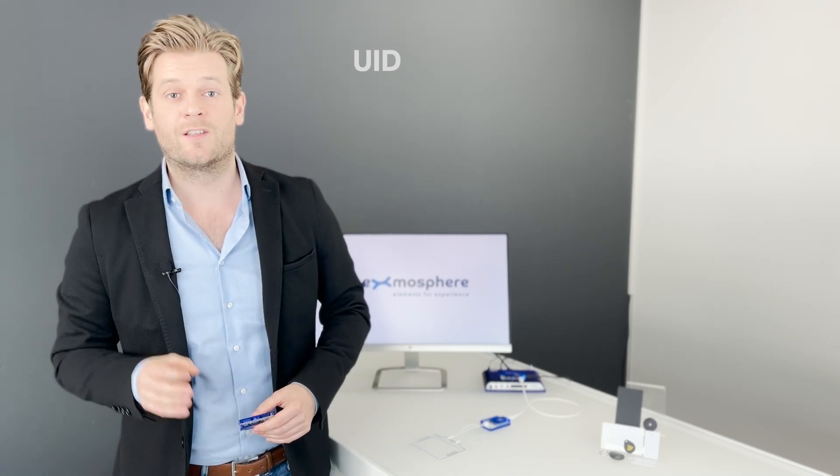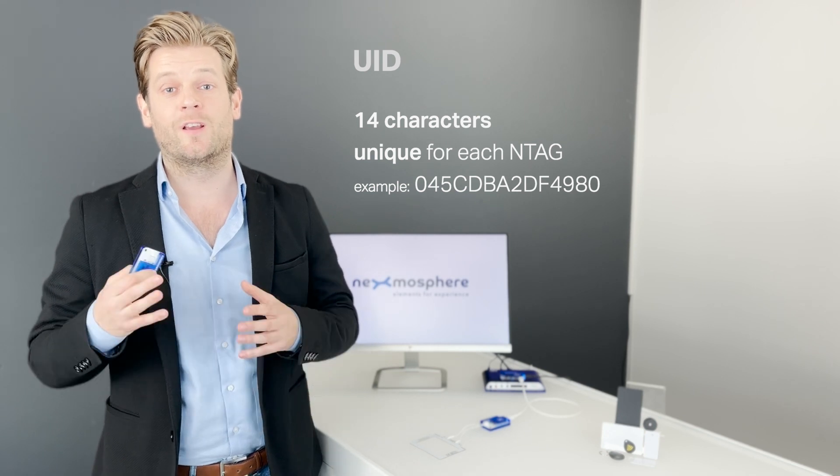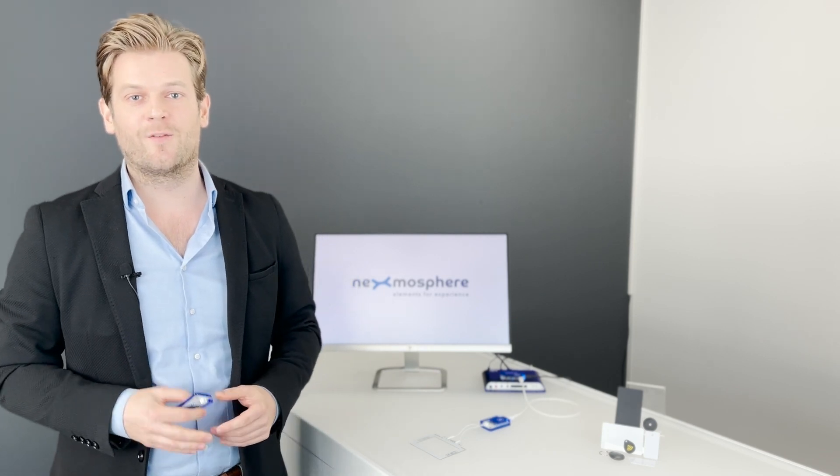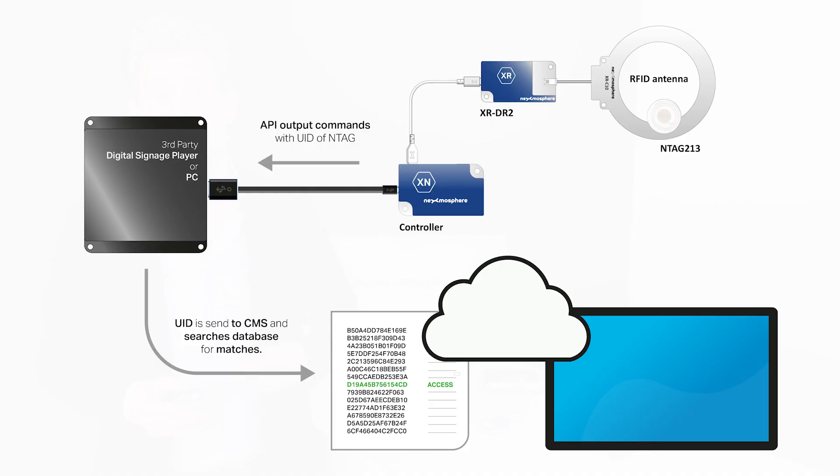The UID is a 14-character identifier which is unique for each N-Tag and which can't be overwritten. Typically, this is a broadly applied method for large-scale solutions where the UID number is stored in a database and linked to other types of information.